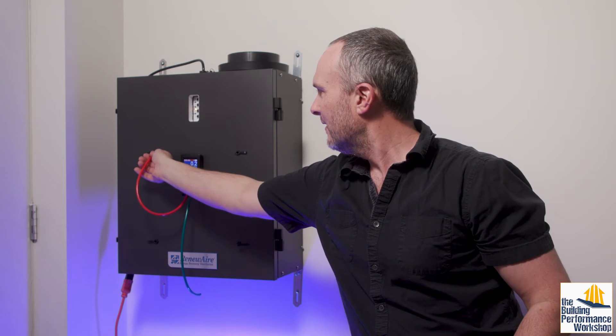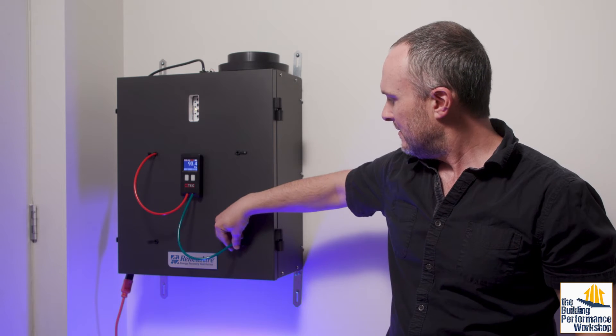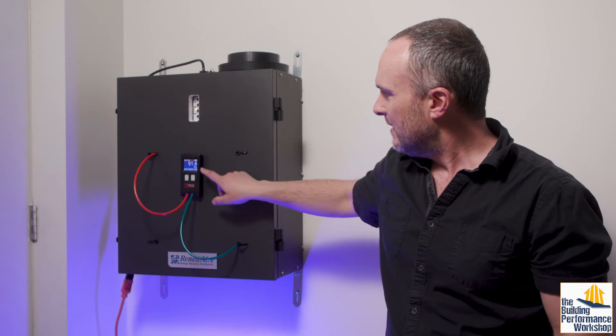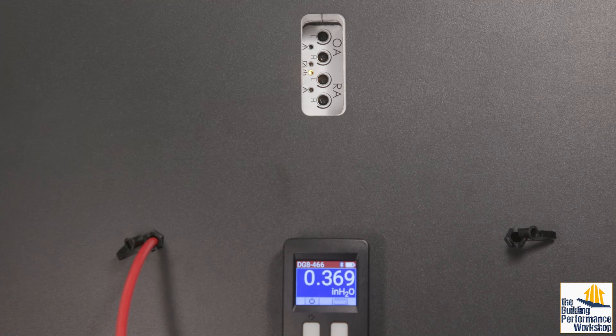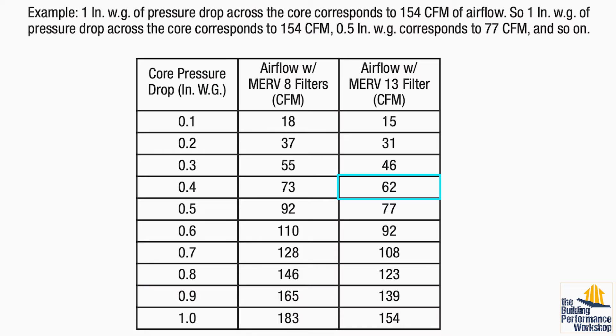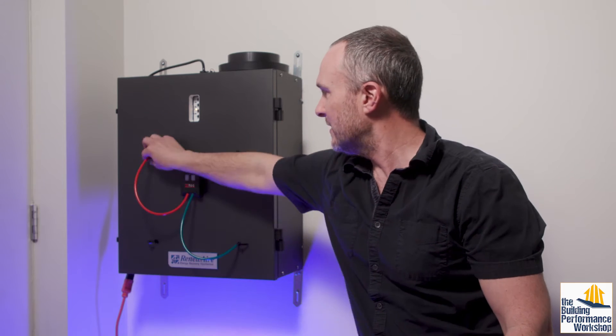We can plug in on the incoming fresh air stream and we can see that in inches of water column we have about 0.4 inches of water column, which correlates on this stream of air — which has a MERV 13 filter in place — to about 62 CFM coming into the house. Now let's flip and take a look at the outgoing stream of exhaust air.